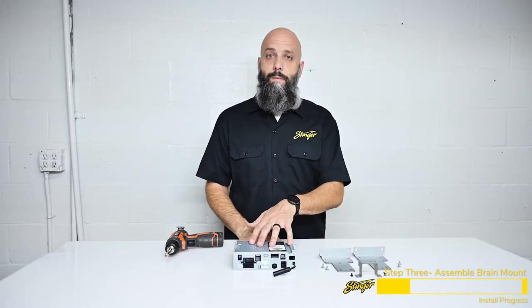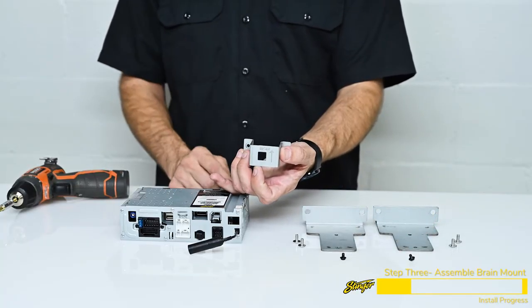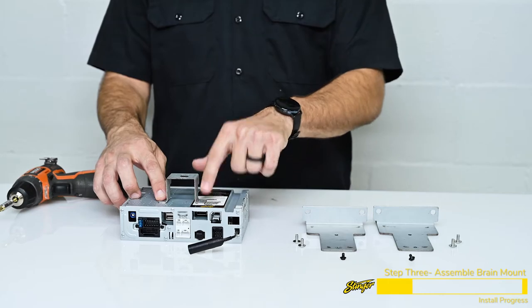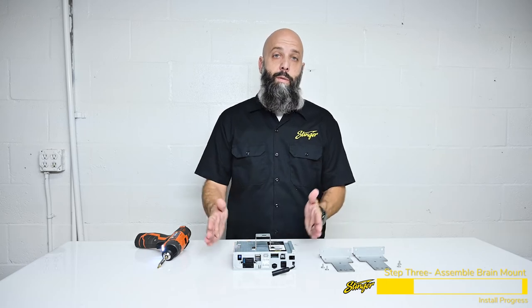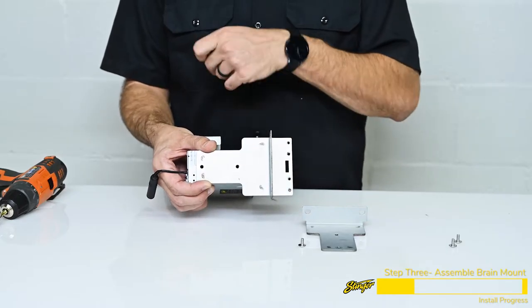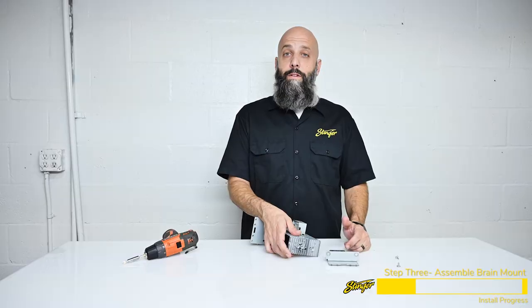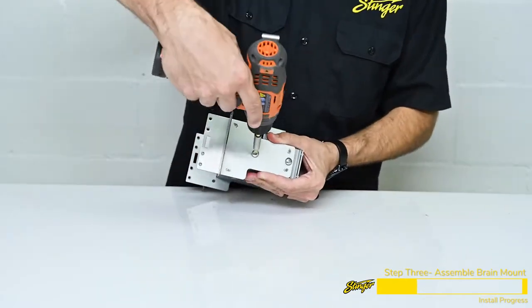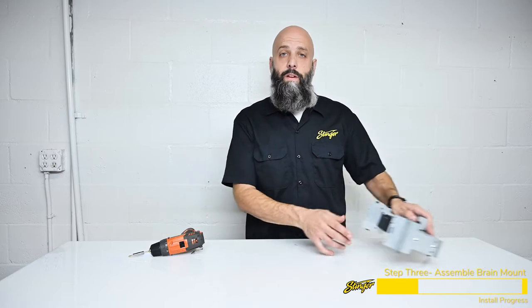Now we're ready to attach the mounting brackets to the Heighton brain. Grab the small bracket — notice it says 'front' with an arrow pointing toward the front of the Jeep. Set that on top of the Heighton brain and install two mounting screws. Now grab the larger mounting brackets, which go on the side of the Heighton brain — align the bracket and install the two screws on each side. This piece is now ready to go back into the Jeep once we connect all the harnesses, so we'll set it aside and install our dual USB port.